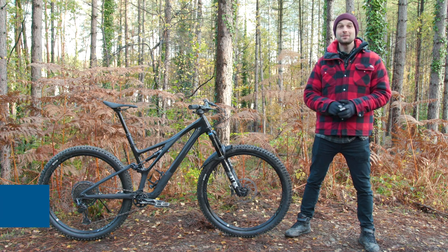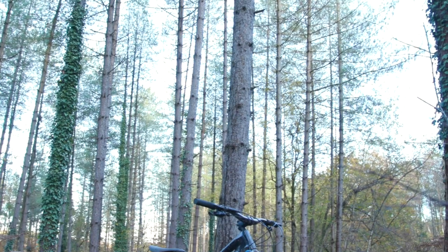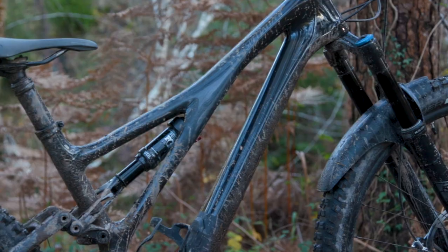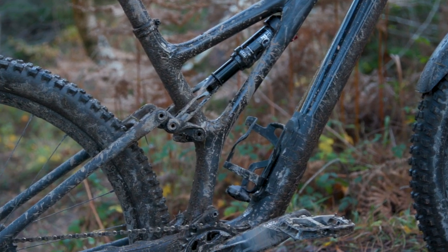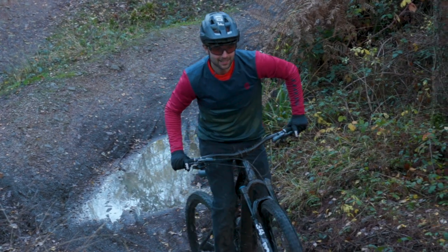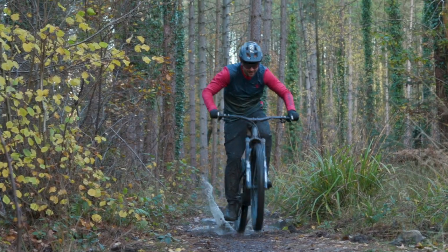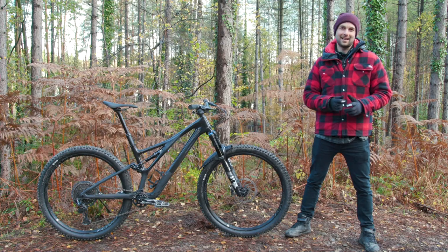This is Specialized's brand new 2021 Stumpjumper, which hopes to strike the balance between lightweight climbing prowess and descending competence, with a host of updates over the outgoing model. Specialized hopes these updates will bring a telepathic magic carpet quality to the way the bike rides. Now that is quite a claim.